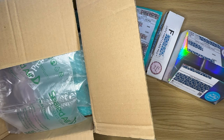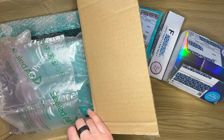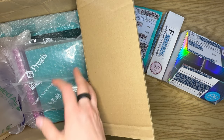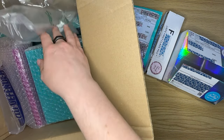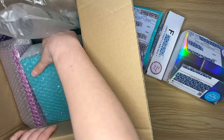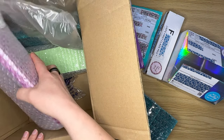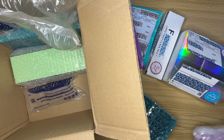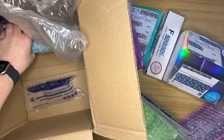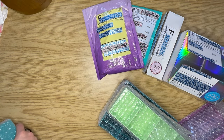This box right here from Bella Arte Nicole is from their three-year anniversary, however many thousand sales sale they did a couple weeks ago. It's been a hot minute since I ordered this and it just came in. I'm going to pull everything out of the box because it's fairly big and then move the box out of the way so Mochi — when she comes in here — can jump in the box, because you know how Mochi is, she likes her boxes.